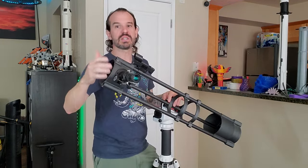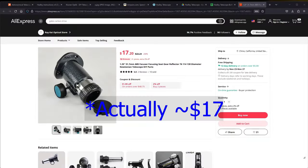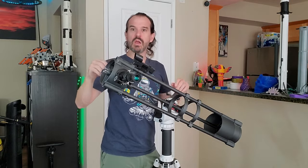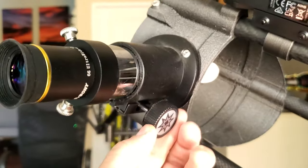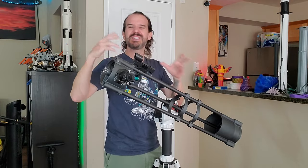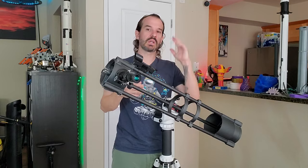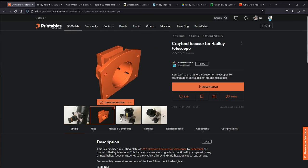I opted to purchase this inexpensive commercially available focuser instead of printing one. You can get these on AliExpress for like $12. It's an inexpensive rack and pinion style focuser and for what it is, it works quite well, especially for a small telescope like this. I recommend going this route, especially if you're just starting out, because this will get you up and running faster and with fewer parts to fiddle with. If I was going to print my own focuser, I would go with a Crayford style focuser like I used on my six inch telescope, and I'll have links to designs for those that you can incorporate.